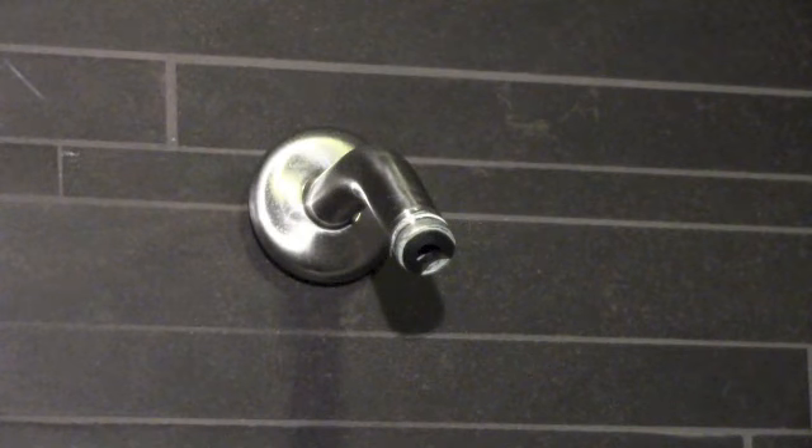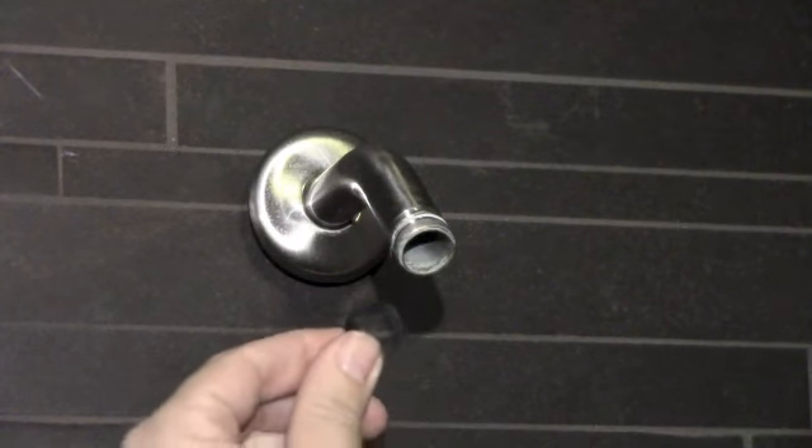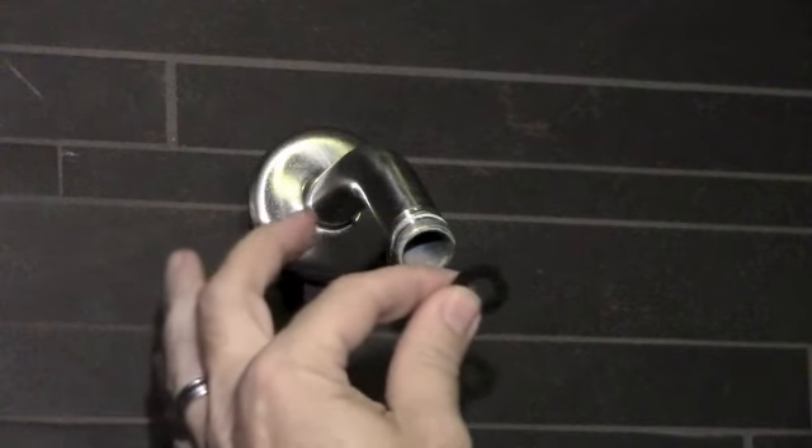After you take off your existing shower head, you want to be careful to check for a rubber washer that was used to seal off the original shower head. We want to remove that.